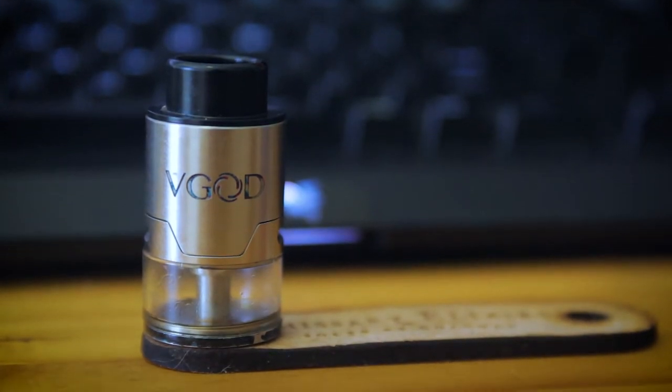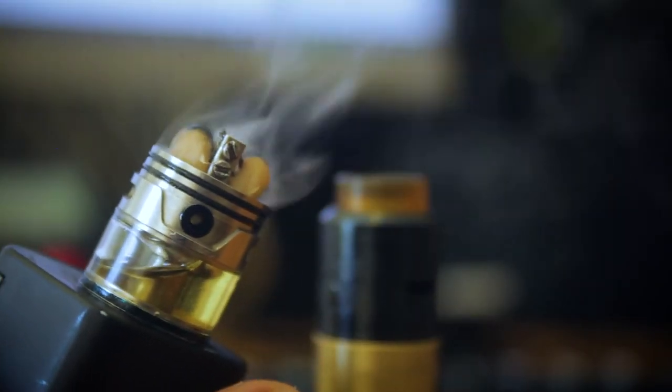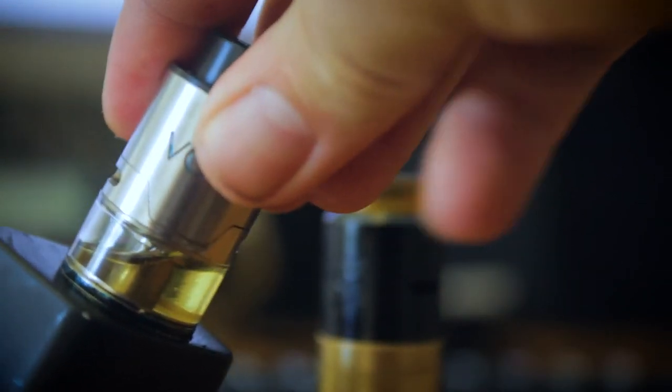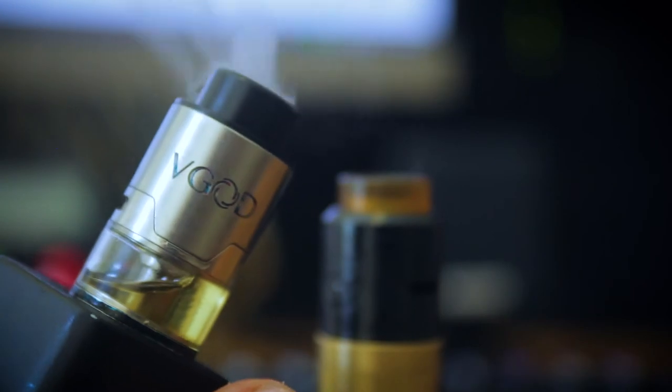Let's move on to the RDTA. It's a very interesting atomizer style — I can see what people were trying to do: marrying the convenience of a tank with essentially the flavor of a dripper. I don't think they quite got it right, but we'll get to that. The first big pro is that an RDTA is more convenient than a dripper because it does have its own tank. In the case of Genesis style RDTAs, the most popular design, they are essentially RDAs at the top, which means you get something like an RDA's flavor but still have the convenience of a tank.